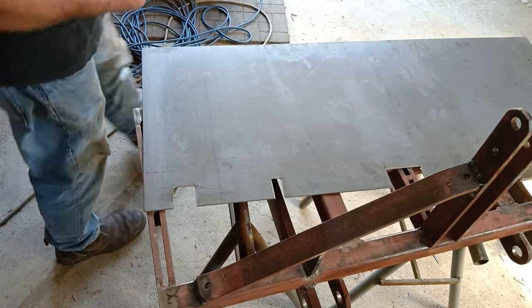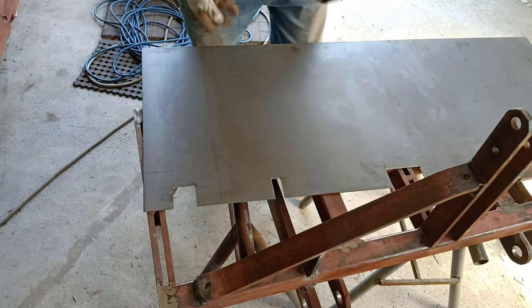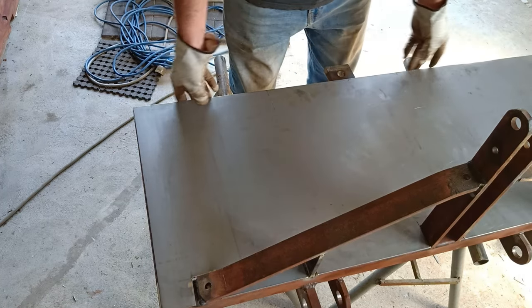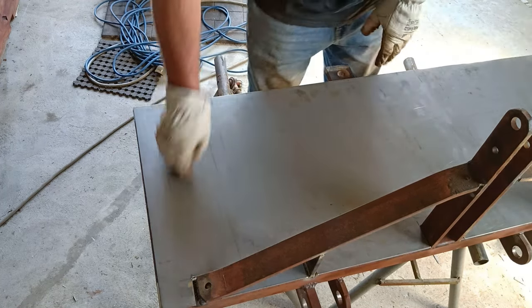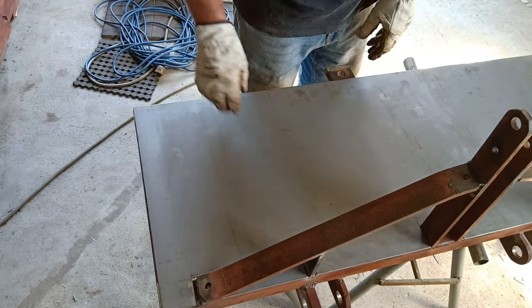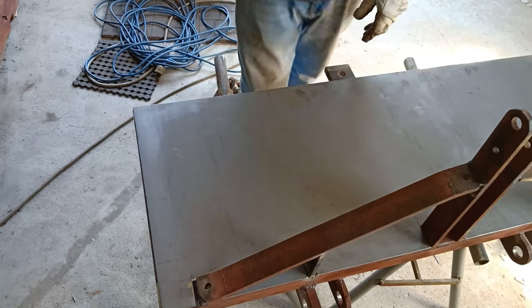We've got the slots cut out. Hopefully it all fits — we'll see. Perfect. Now I'll just run a bit of welding around here to hold that in. There we go. Cut the backboard — we'll do the next job.